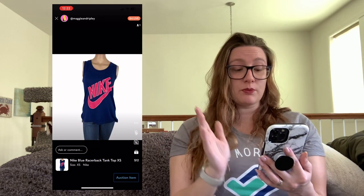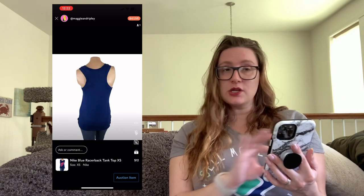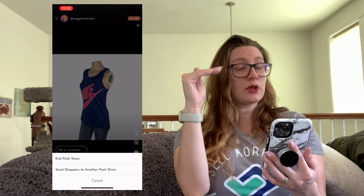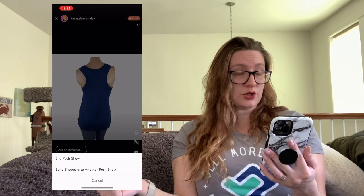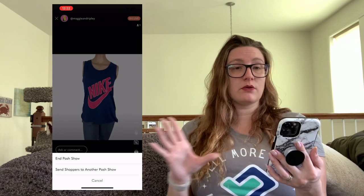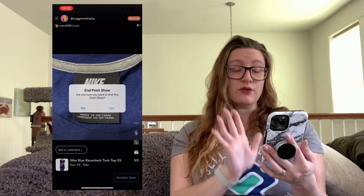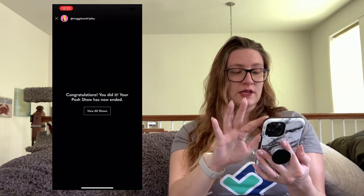When you're completely finished with your show, make sure the timer is not running — it won't let you end a show while the timer's active. When you're done, hit the X button in the top left corner. It pulls up options: 'End Show' or 'Send Poshers to Another Show.' The second option lets you redirect your viewers to a friend's show if you want to help them out. I'm just going to select 'End Show,' confirm yes, and the screen fades to black — your show is done.